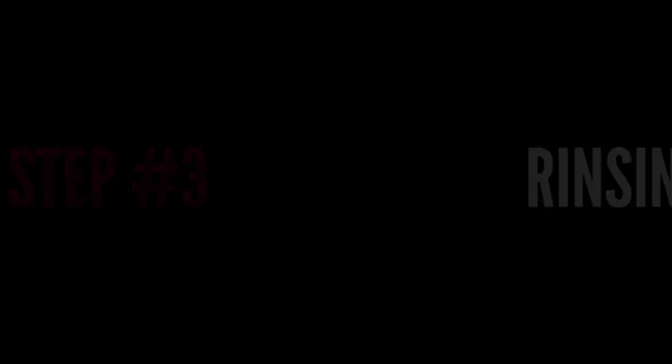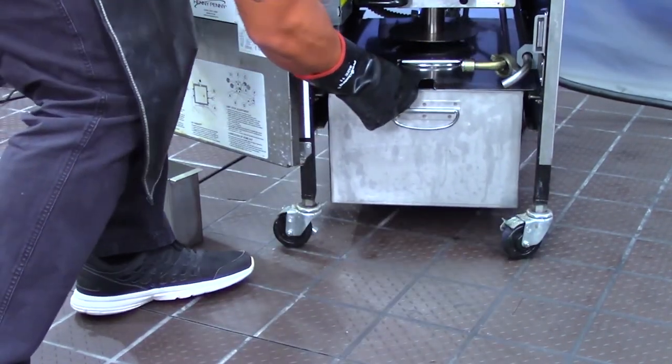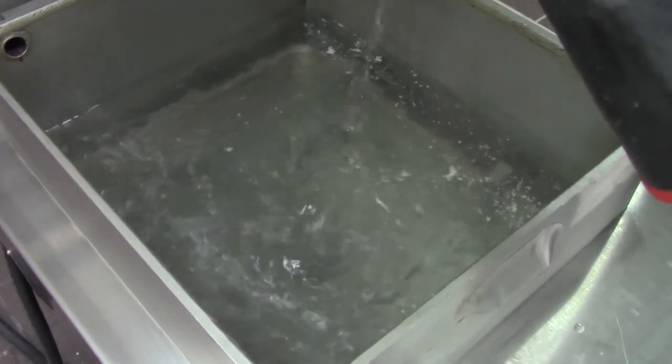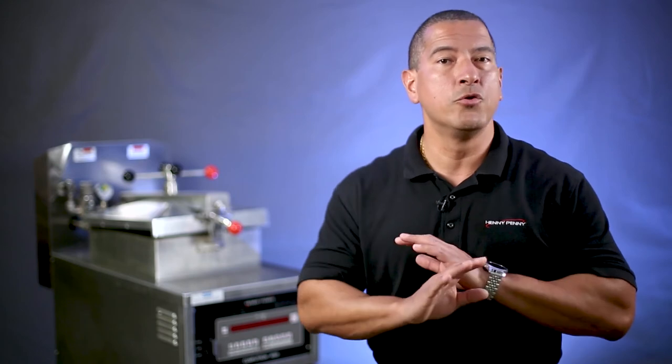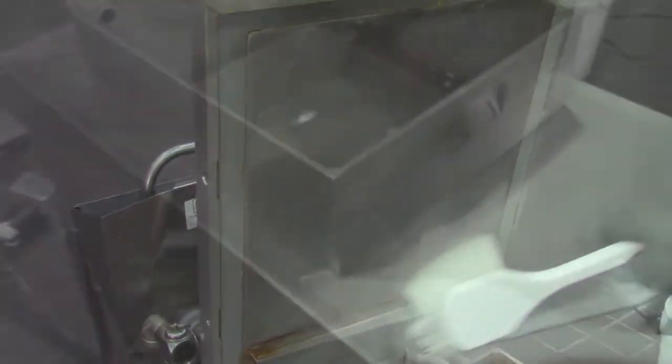Let's go into the final step: rinsing. Start the rinsing step by replacing the empty drain pan, close the drain valve, and refill the fry vat with plain hot water to the proper level. If using Prime Cleaner, there is no need to add vinegar to this rinse and no need to perform a second rinse. Use the gunk brush to rinse the top of the fry vat, the lid liner, and the countertop.